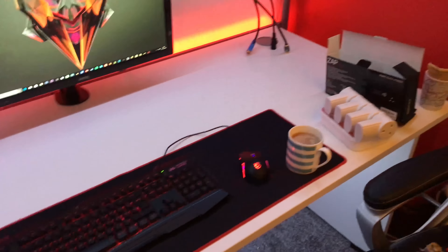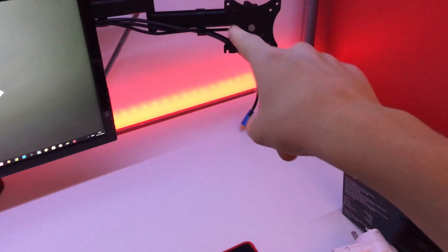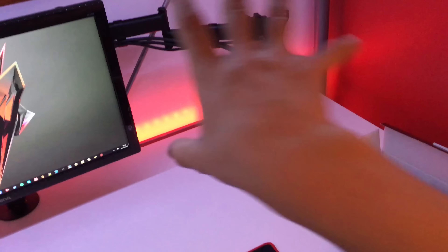Hello and welcome to part two of me building my ultimate setup. Last episode we put the monitors on, the webcam, and the arm up. While I've been gone I've put up three wires ready for the last monitor. We put the keyboard and mouse there, sorted out some cables, put the PC behind that, and added LEDs behind there and up there, plus a strip behind there which is wicked.